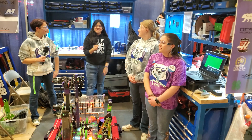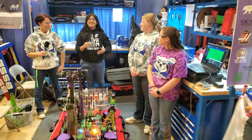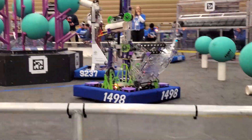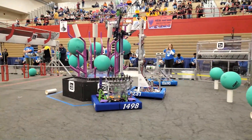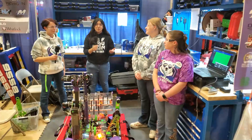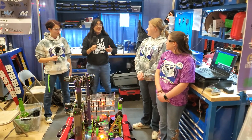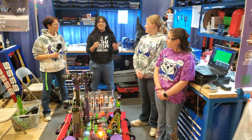Welcome Fun Nation to another edition of Behind the Bumpers. I am joined here with a rookie team and the captains of Alliance 3 at Kettering Week 1, 1498, the Polar Pilots. I'm Versha and I'm joined by Claire, Ruth, and Addison here at the FIM-Troy District event. They'll be covering their climber, their intake, and some cool sensors that they use for their robot, all here on Behind the Bumpers.